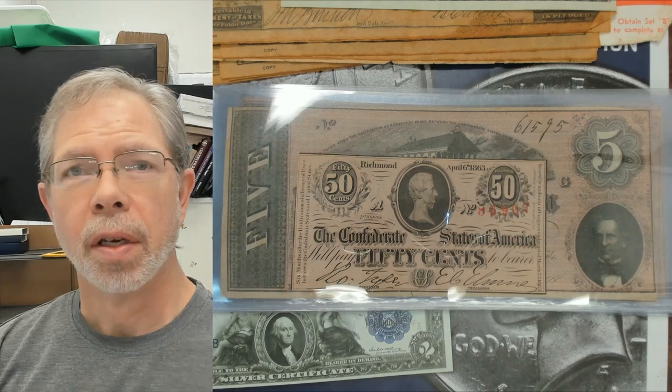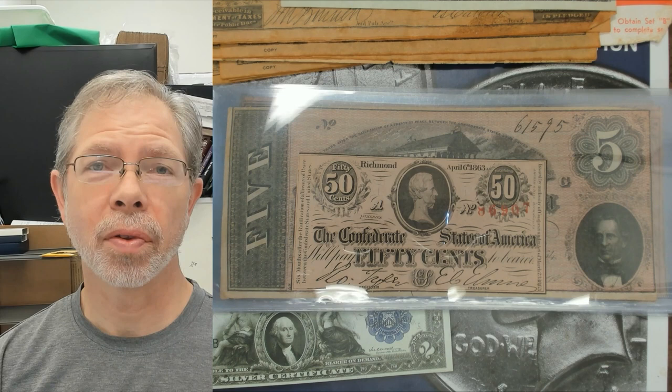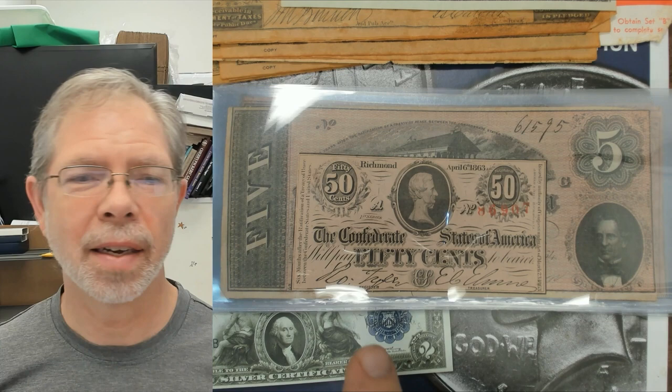Do you own or have you found Confederate currency and wondered if it's authentic or how much it's worth? Also, are there any moral issues with collecting or owning Confederate currency? We're going to talk about that in this video. What I have here on the right-hand side is a 50-cent 1863 Confederate fractional currency.